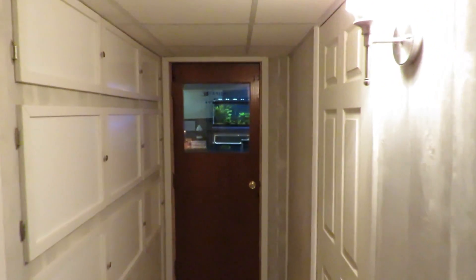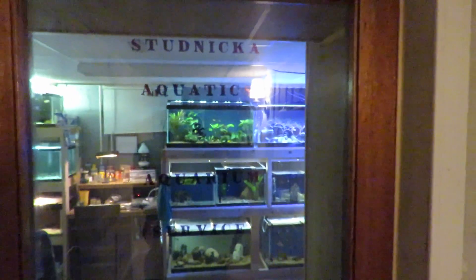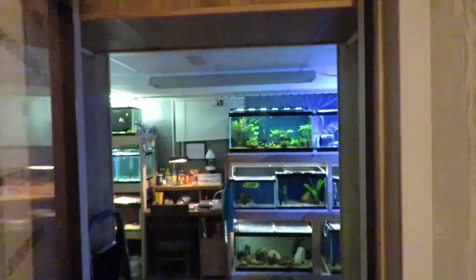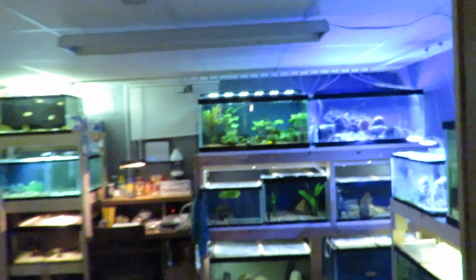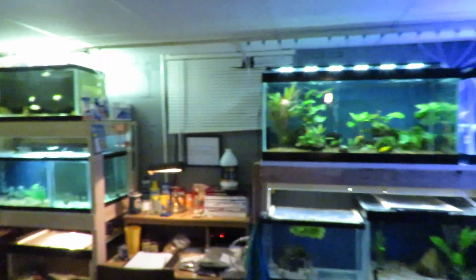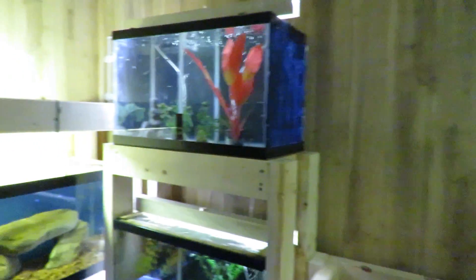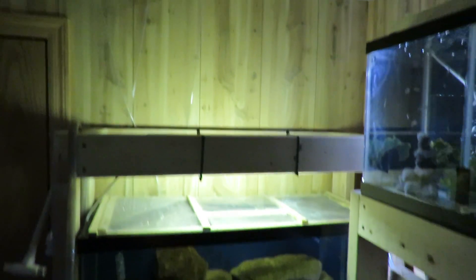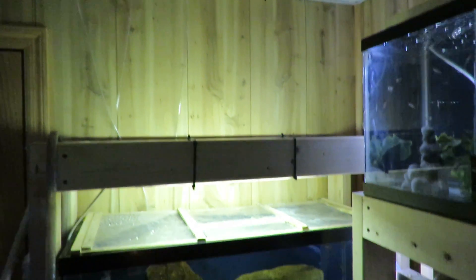It's been quite a while since I made a video of my fish room. I've changed things around some. The room's not very big — it's about 10 by 13. This rack here, I'm going to put a 40 long on top.